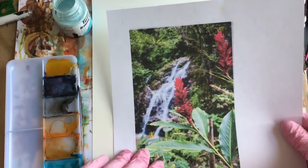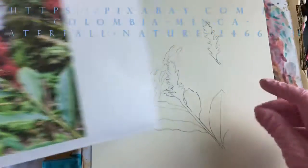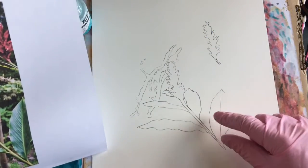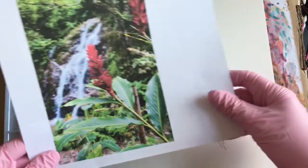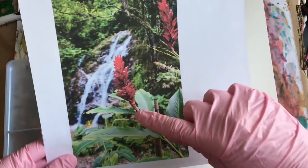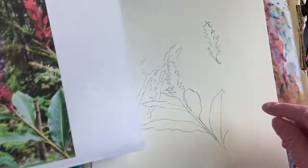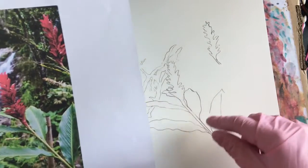This is the reference from Pixabay for waterfall. I'm going to begin with some masking. Here is the drawing that I put in. My choice for masking will be to mask — I believe these are tea plants — the tea flowers, the leaves, and the water itself. We can see how that's drawn out here.